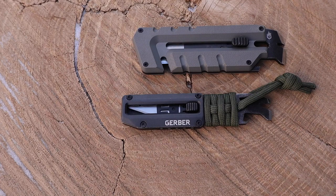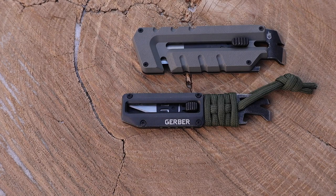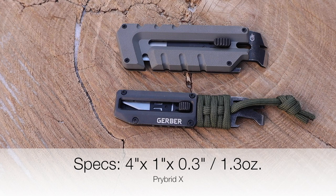It does have torx screws, and both of these tools will have torx screws so you can completely take the tool apart if you ever get gunk and grit in the tracks — that's a good bonus. It's essentially a number 11 exacto knife, basically a little scalpel for all of your precision cuts and things like that.